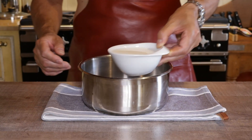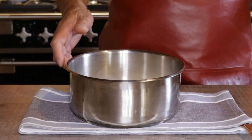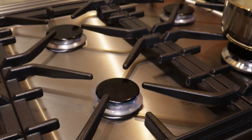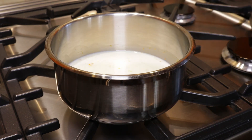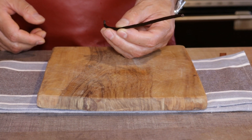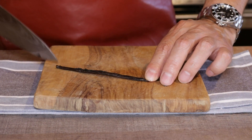Pour in 25 centiliters of whole milk — the tasty fatty stuff — then head straight over to the stove. Spark up the gas and get the milk, zest, and vanilla seeds to a boil. Oh, I forgot the vanilla — no worries, luckily I had one in my back pocket. Split the pod in two, not all the way through.